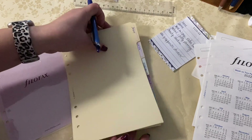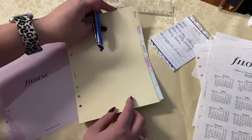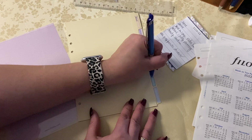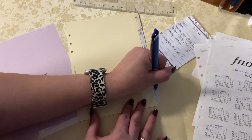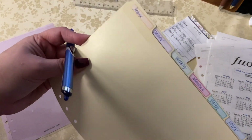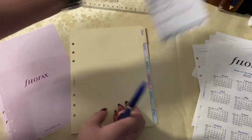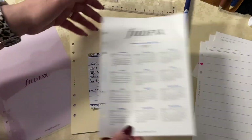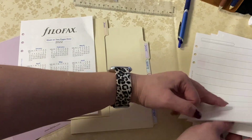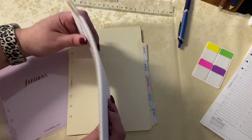In the daily section I will have the Carpe Diem or Simple Stories inserts — I've used those a lot in the past and I really do appreciate them. In the weekly you will see me use the vertical and also the week-on-a-page. The week-on-a-page is going to be more functional, and one is going to be pretty. When I mean functional, I mean just minimal stickers, highlighters, pen to paper.